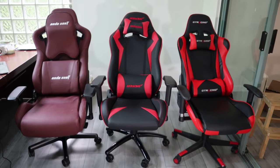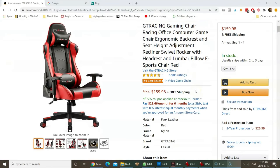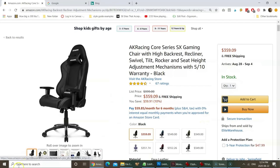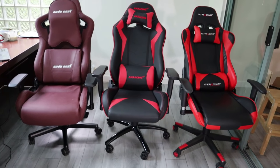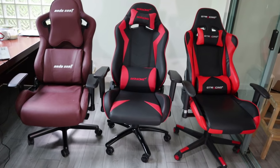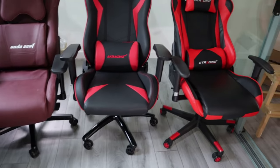Have you ever wondered what the real differences are between a gaming chair that costs just $200 versus one that costs $300 or even $500? Hi, this is George from ergonomictrends.com and in this video, I'll go over the main things that separate a budget gaming chair from a higher-end one, and when you should care. Let's go!